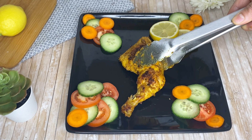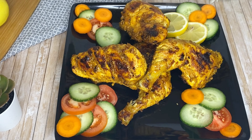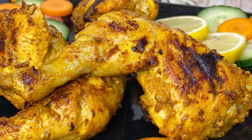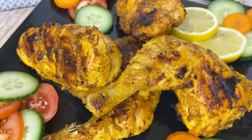Assalamu alaikum, welcome back to my cooking channel Tahminas Cooking and Lifestyle. Our recipe today is chicken tandoori, and I will show you how to make this chicken tandoori.